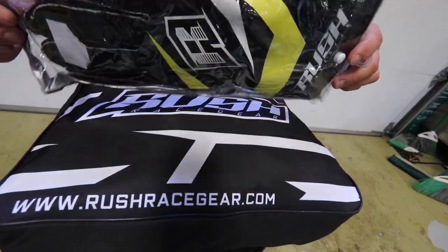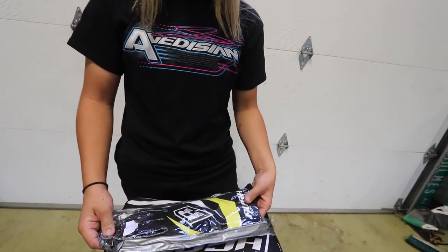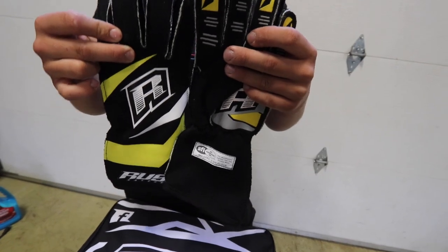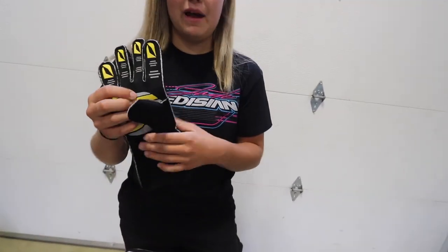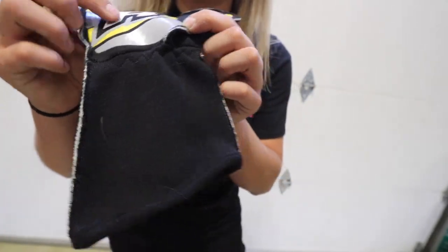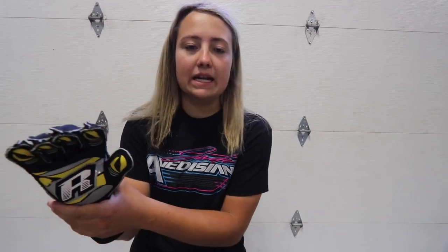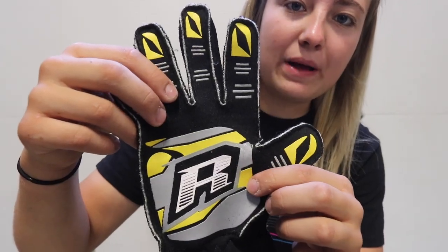So we're gonna start with the Rush Race Gear gloves. These gloves are super thick and durable, and my favorite part is this little stitching right here — it tightens up right around your wrists so your gloves aren't falling off during green and you don't have to pull them up under yellow. There's also a grip pouch that goes throughout the fingers, which gives me a little more grip to hold on to my steering wheel.